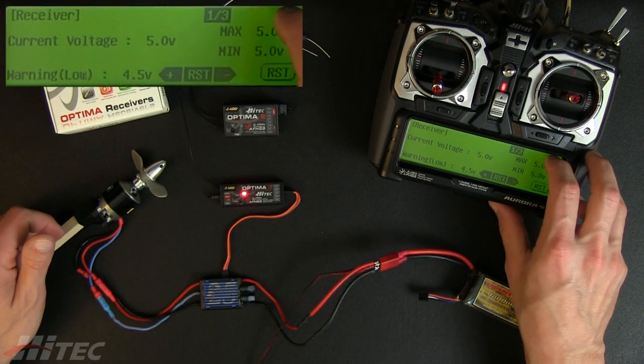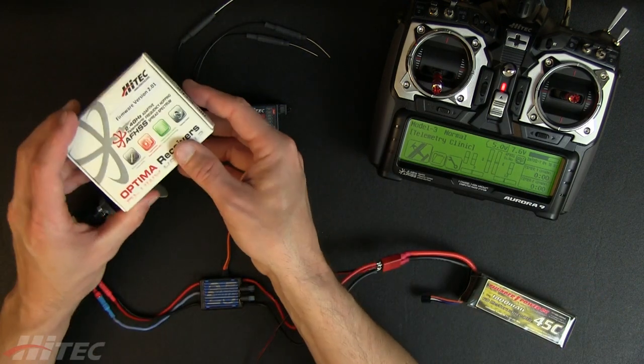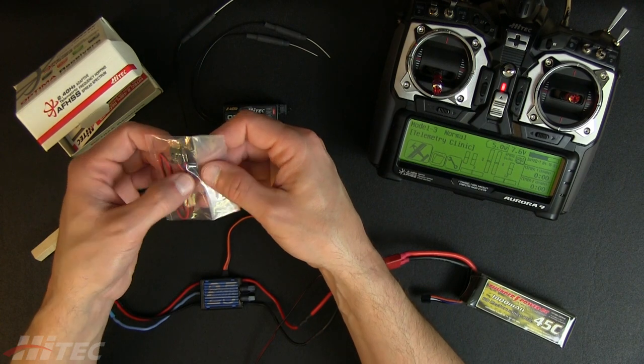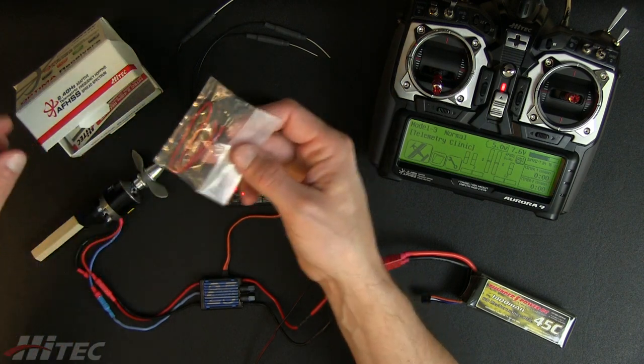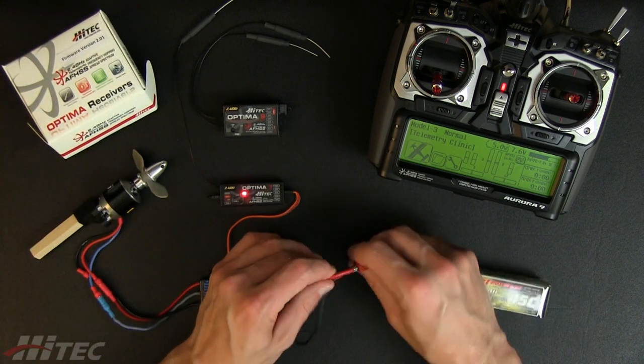We're going to take advantage of the SPC port. Inside your Optima receiver box, you'll receive a little cable — just a radio connection with two unterminated wires, ready for solder. All you do is tap this cable into the main power feed.